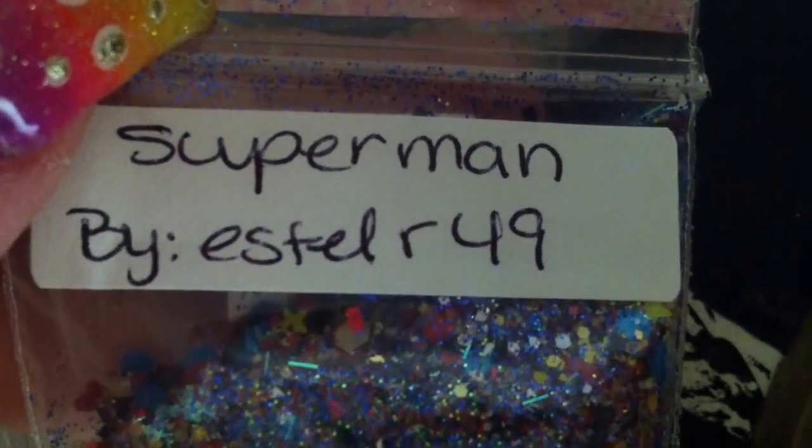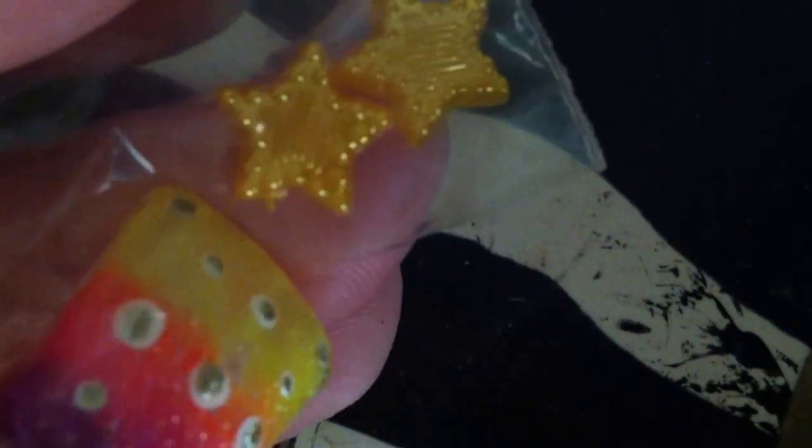Next is this Superman mix. This one is by Estelle R. 49. Her glitter is just mad black glitter — you can never go wrong with mad black glitter. It's so pretty, goes with pretty much anything. As her decoration, she sent these two adorable stars, which also would be perfect for Captain America. These are so cute. I don't have anything like these — they would be cute with like a Western theme, maybe. I really like these.